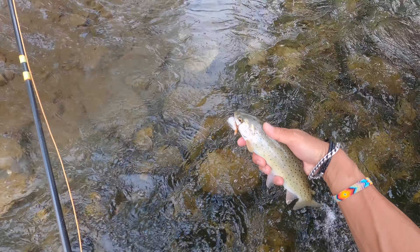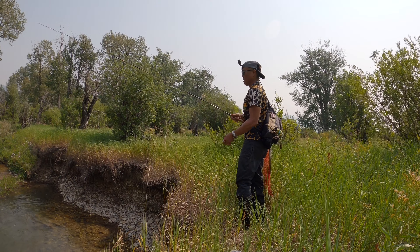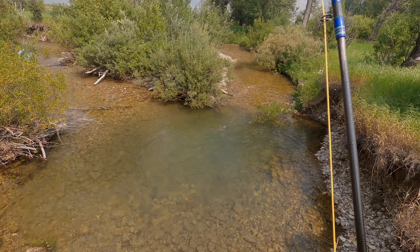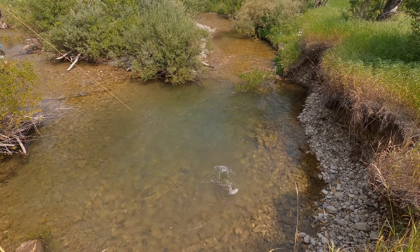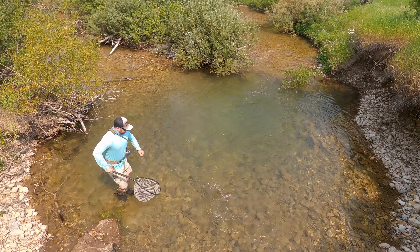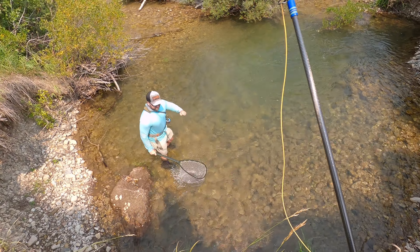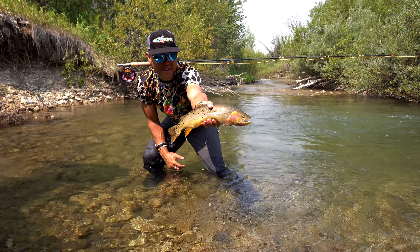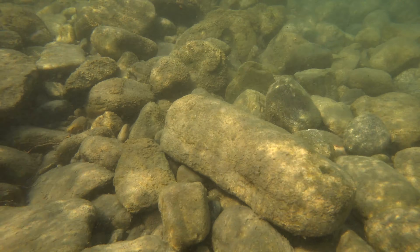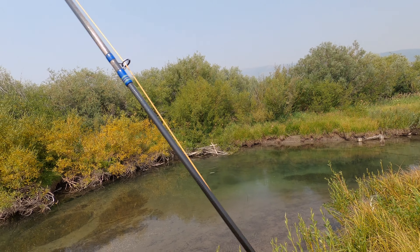What a beauty! Now, I was preparing my line to cast to some really nice fish in this pool, and as you see, I didn't even get to cast my fly. I was just kind of throwing it out there to prepare for my cast, and this fish took my fly. Got him!